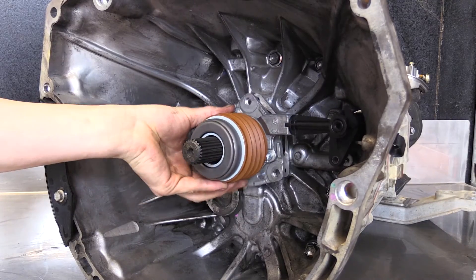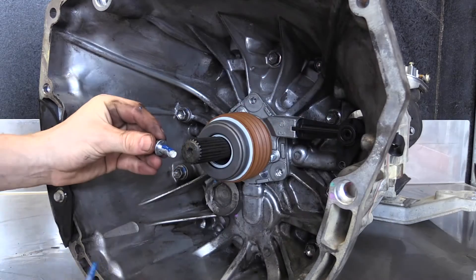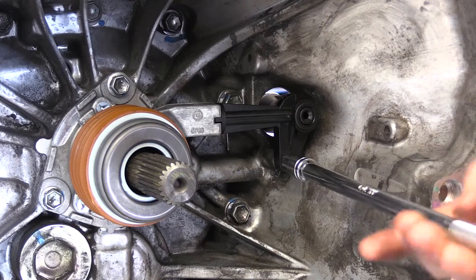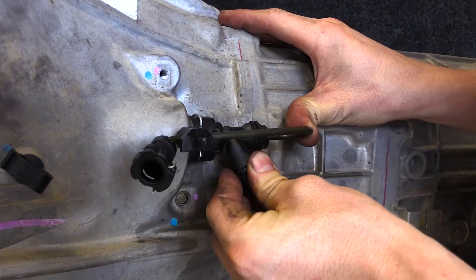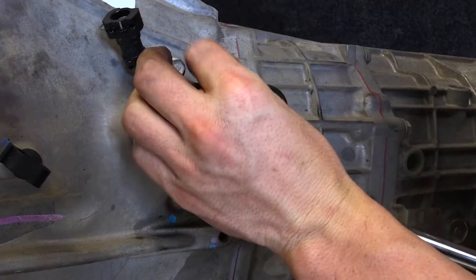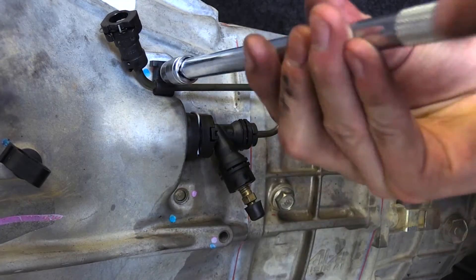Install the new slave on the transmission and fix in place using thread lock on the three mounting bolts. Torque these bolts up to 30 Newton meters. Refit the CSC pipe support bolt with thread lock. Clip the old hard line into place on the new CSC, flip the line back into place, and reinstall the bolt to support this line on the bell housing.